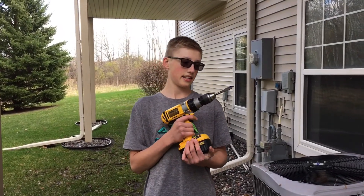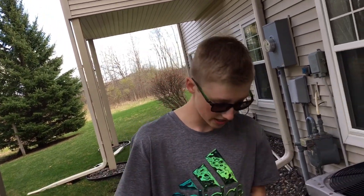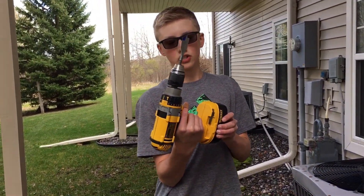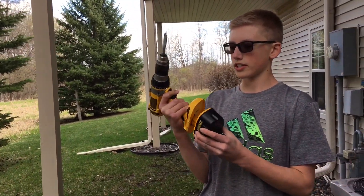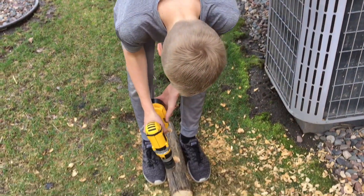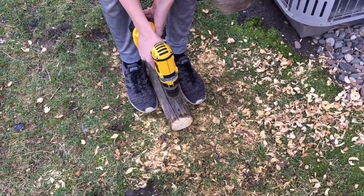Next step: you get another drill bit, whatever size matches your string to hang it up, like that one over there. We're going to drill with a three-fourths inch bit — that should be decent.